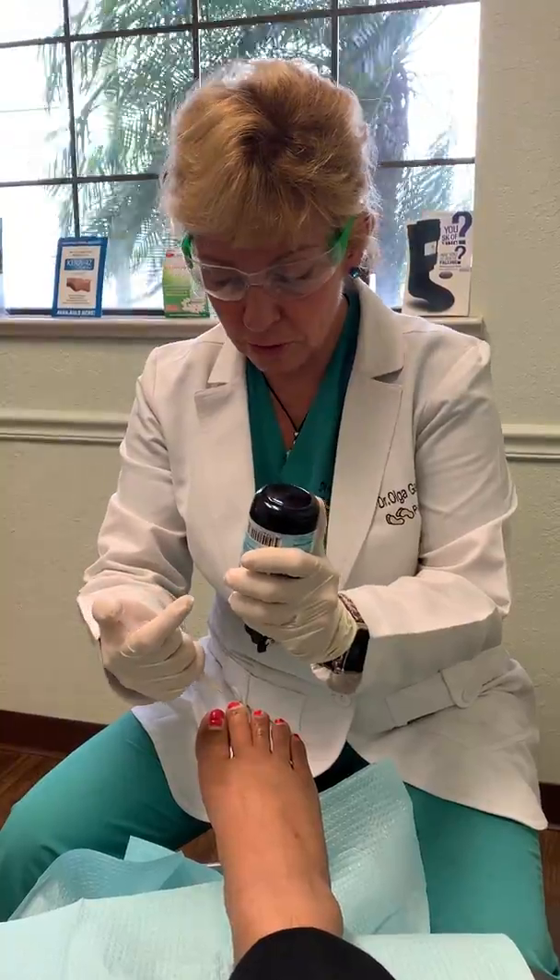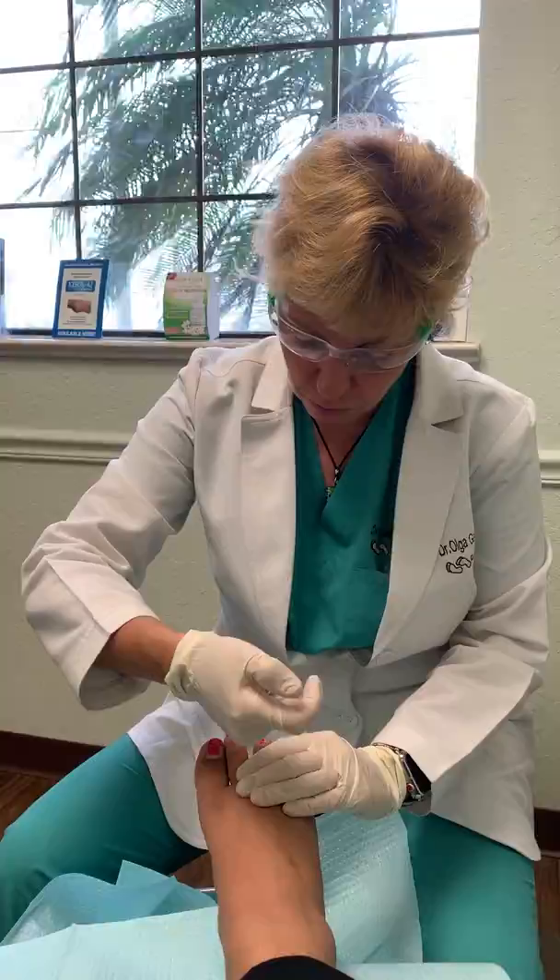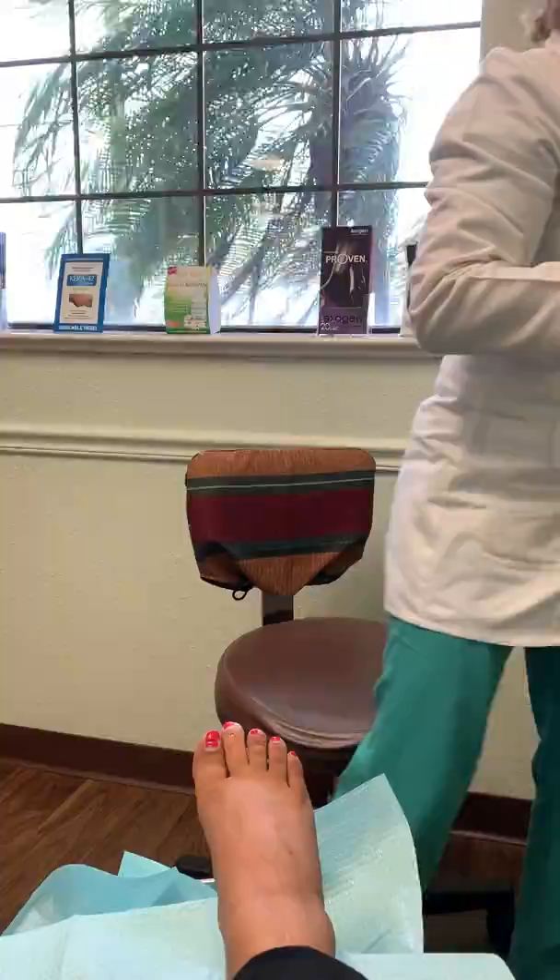What I'm going to do is finish up numbing it. I'm going to use a little bit of ethyl chloride spray and just a little bit of lidocaine. We already numbed it up a little bit so we're just finishing up right now. You're going to feel pressure, not pain — not a sharp pain — but it is normal to feel a little bit of pressure.